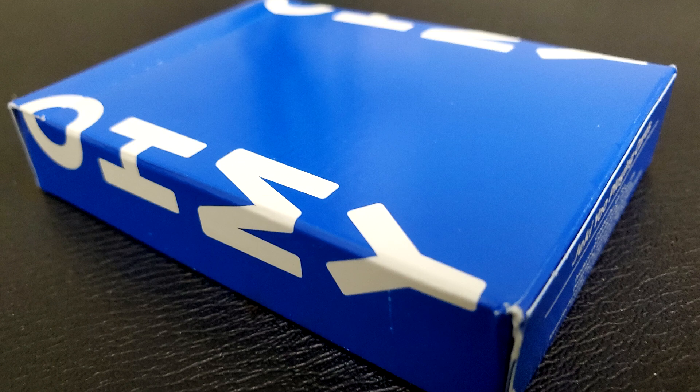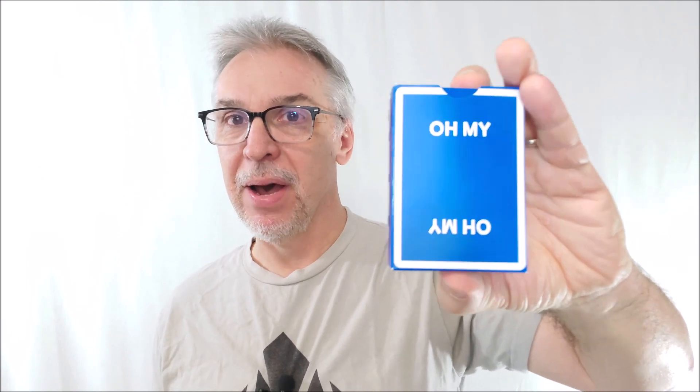Let's have a great year and start it all off with a deck of playing cards. This is the new Oh My Playing Cards from Jackie Yu. You should learn more about Jackie Yu at JackieU.com. This was a Kickstarter, successfully funded, obviously, because it's in my hot little hands. You can learn more if you go to the Kickstarter page, and hopefully it'll be for sale eventually at JackieU.com.